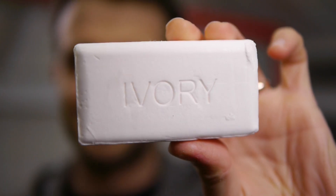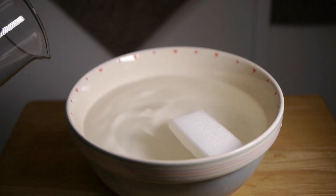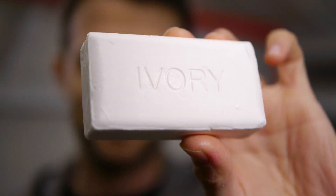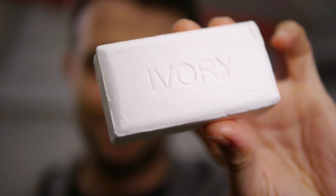The first thing I'm going to look at is ivory soap. Ivory soap has tiny bubbles of air inside which makes it float, but it also has some water content that heats up in a microwave, and when it boils it expands into those tiny bubbles of air. Let's see what happens.